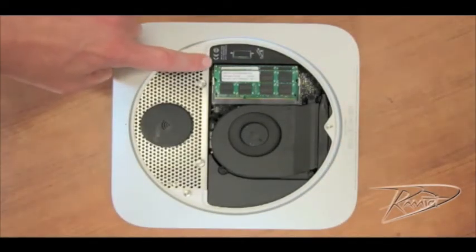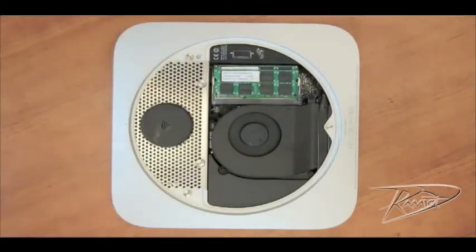Touch the metal body of the Mac Mini. By doing this, you will discharge any static electricity you have in your body.